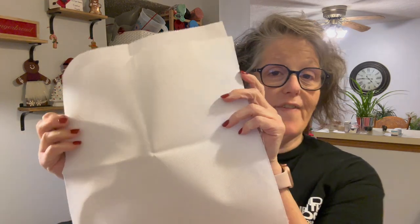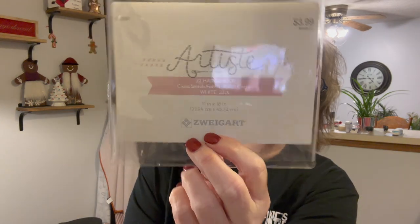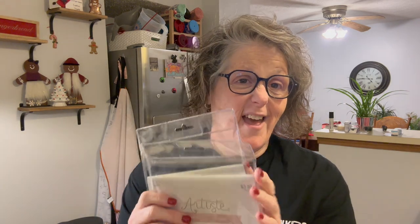Hi guys, welcome to my crazy life, it's Lori and we're gonna dye some cross stitch fabric today. I got questions before about how I do it — everybody has their own way, this is how I do it. I have no training, I don't know what I'm doing, I'm just throwing stuff together. This fabric is Zweigart, it's 100% cotton and this is 22-count.